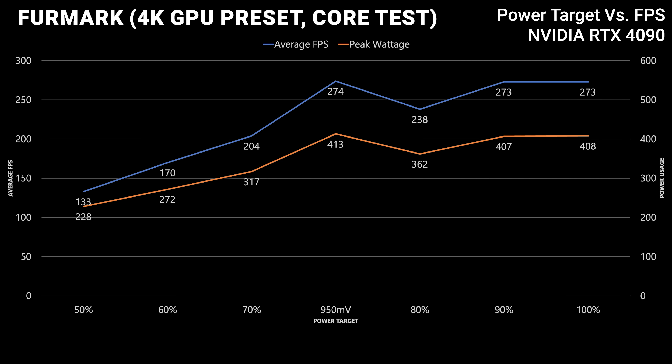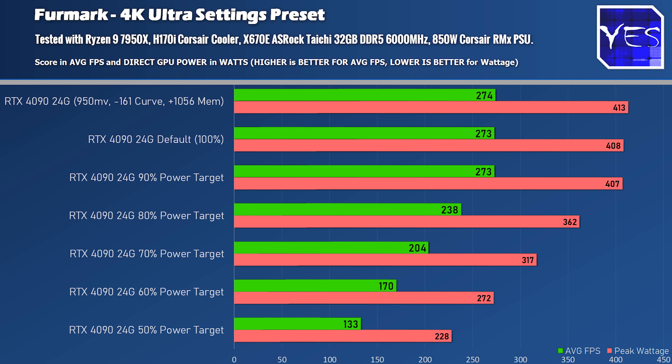The GPU was finding it hard to run at those levels, so if a game is very GPU core-bound you could experience a bad experience with power targets when playing around with those lower levels. In this particular setting in this benchmark, there really wasn't anything to be gained by undervolting with curve optimizer or power targets.